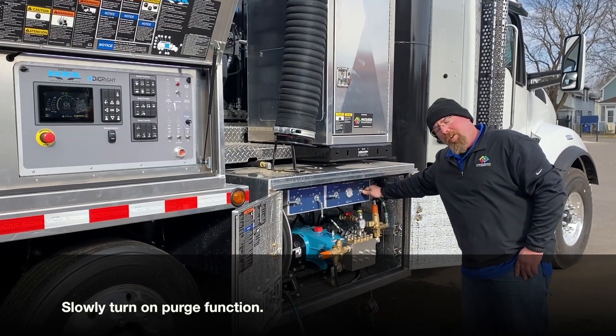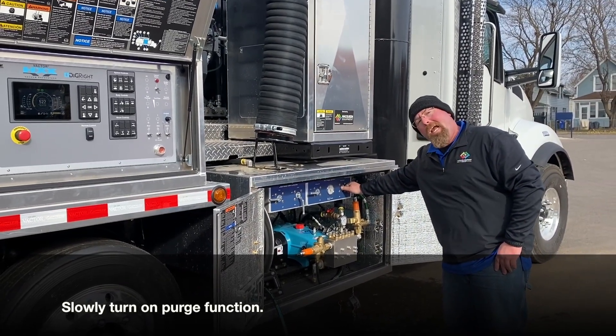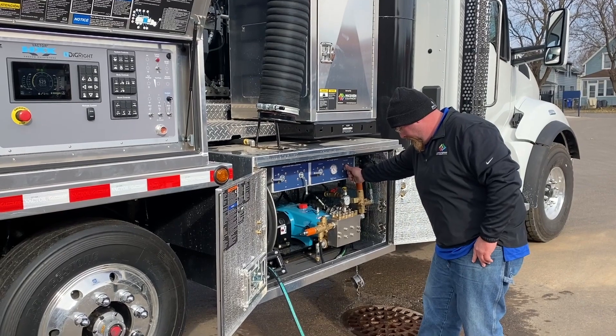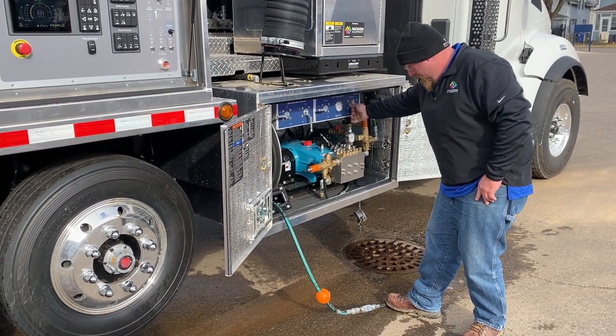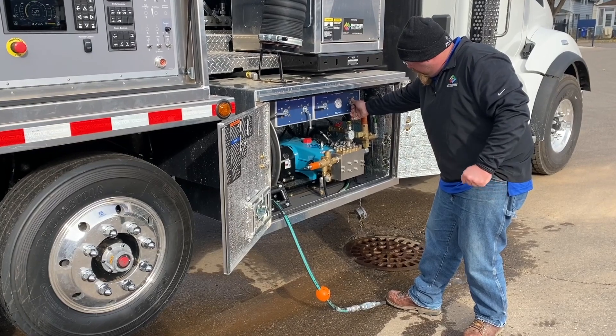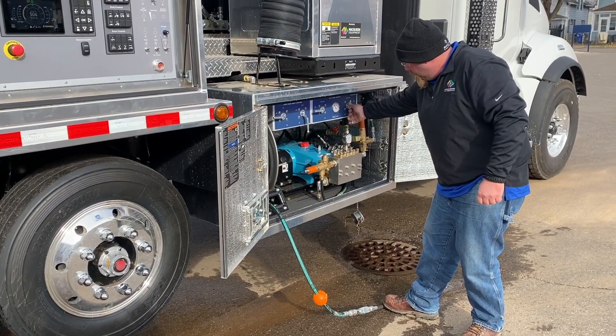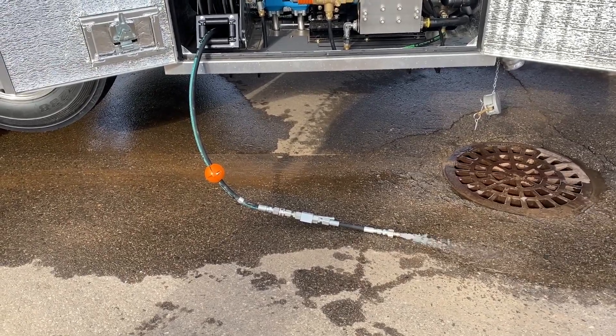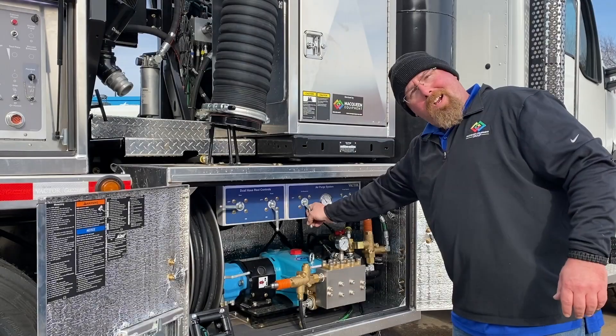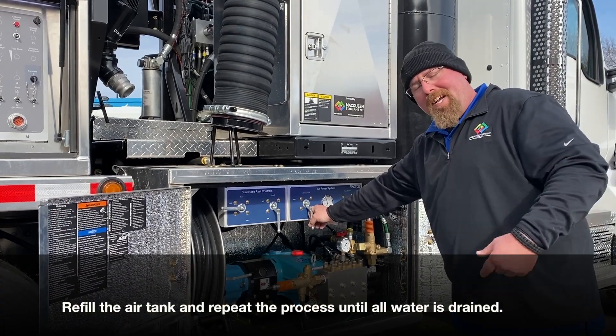Turn on your purge and allow the water to escape. Refill the air tank. Heat as needed.